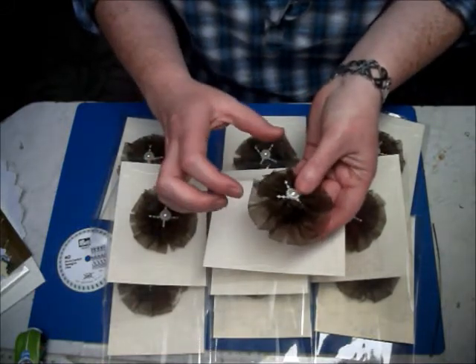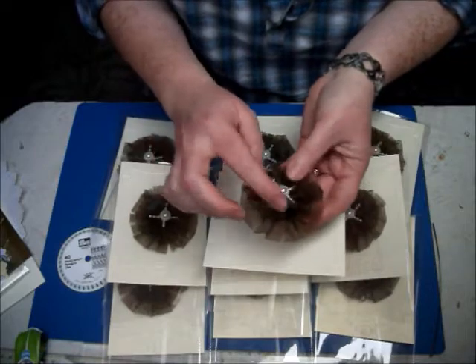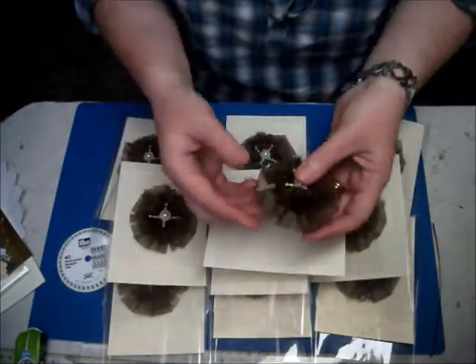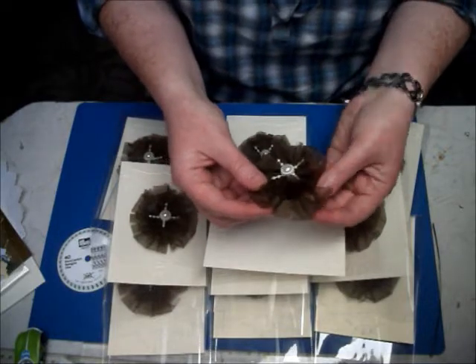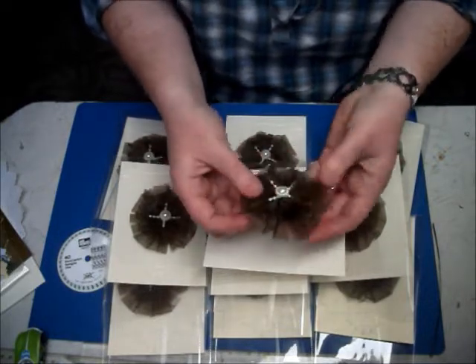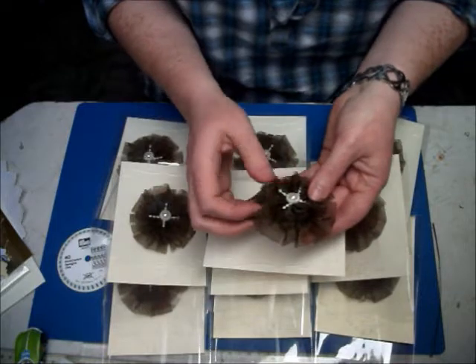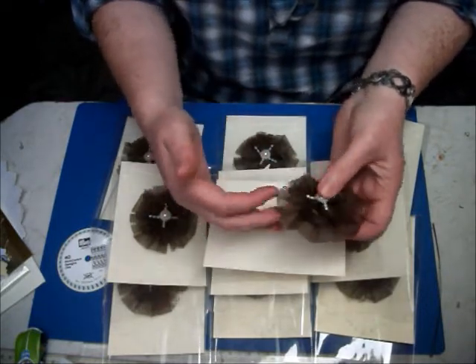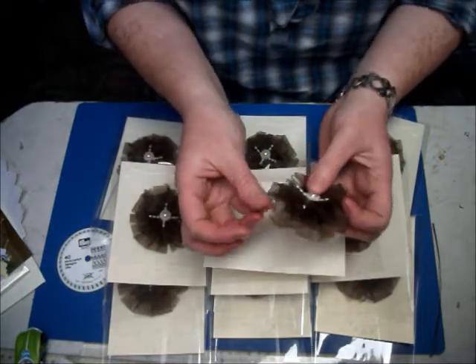I cut one layer at three inches and the top layer at two inches. If you watch the tutorial, it's just a case of folding over the organza, doing a running stitch, pulling it all together, tying it off, and you get your two circles. Then you sew them together and cut into each layer, and you can see it makes up petals like that.